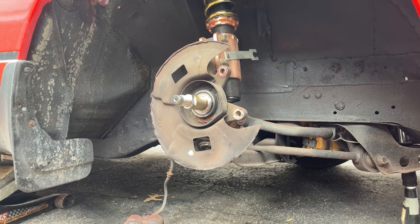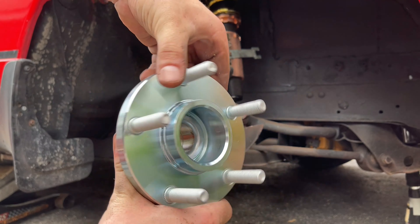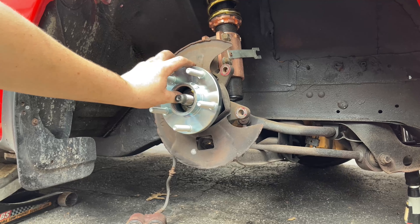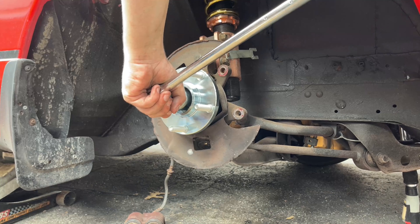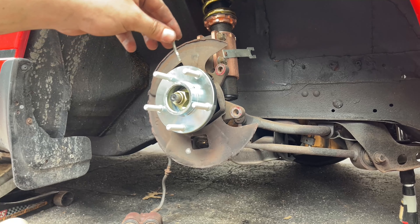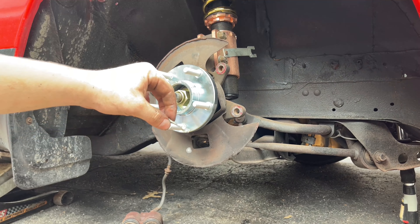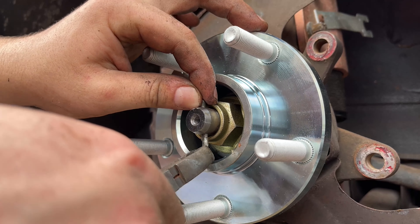Now we can put on our new wheel hub. This is the one with the five-lug conversion. Make sure you have the key - seat it right inside here and make sure that key sits flush. Then put your axle nut on. Don't forget to put in your cotter pin as a fail-safe - flatten the ends slightly so it goes in easier, get it through, then split the bottom ends to secure it.